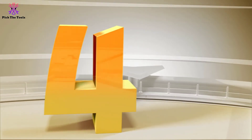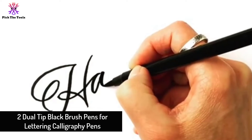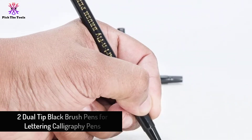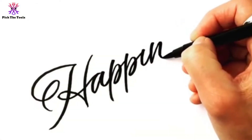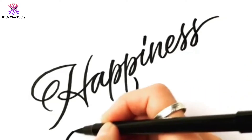Moving on at number 4, we have the dual tip black brush pens for lettering calligraphy pens. Are you looking for a perfect calligraphy pen for handwriting and drawing? This calligraphy pen can offer you more flexibility with dual brushes in one pen, including fine and bold tips.